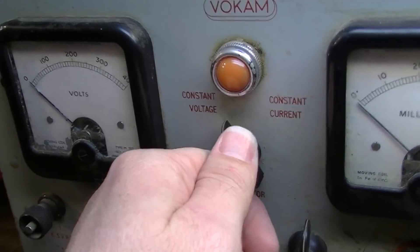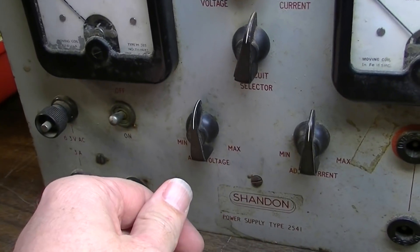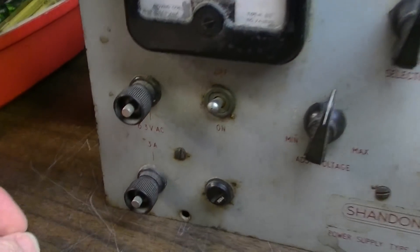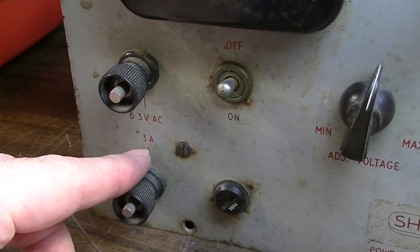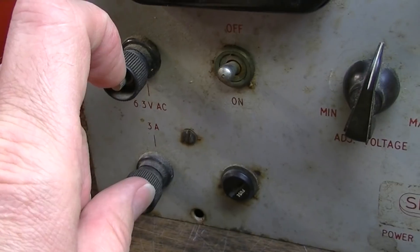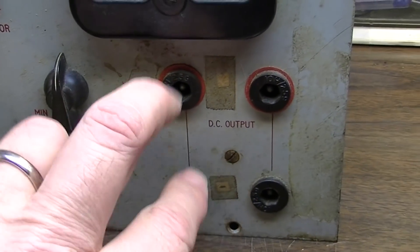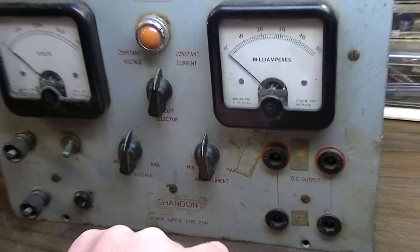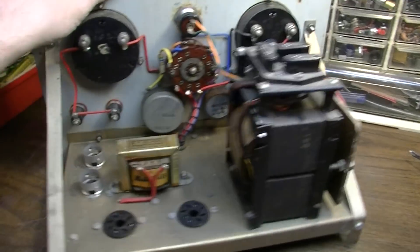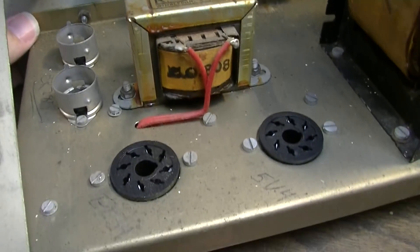You have a switch here for regulating voltage or regulating current, and you can just adjust them of course. You've got a 6.3 volt, 3 amp power supply over here also, if you want to run some filaments. It's got a fuse, on/off switch, and a couple taps over here for your output voltage. But the coolest thing about this is just the way it's built - these transformers and everything are just super cool.